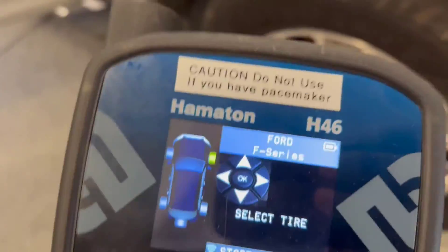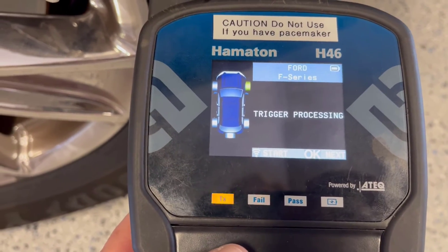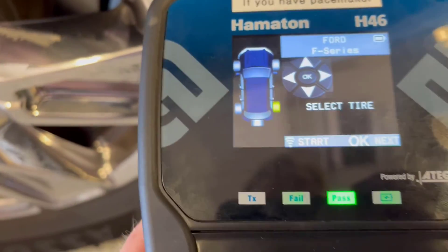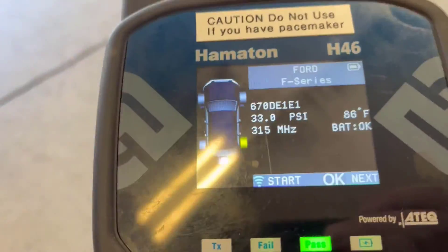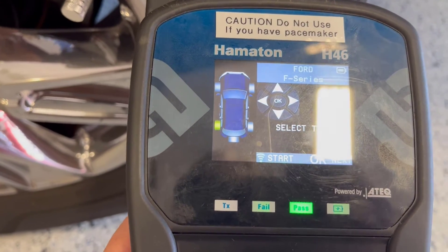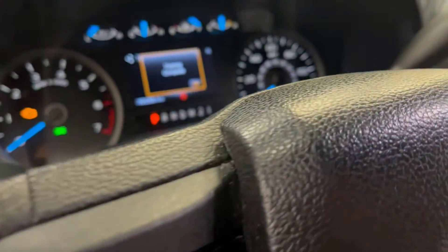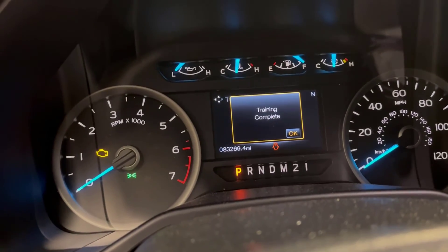We're going to go to the right front — this is the one that was defective before — and pick that one up. Now we're going to go to the right rear, that one's done, and we'll go to the left rear. You should hear a couple of beeps from the truck saying they're all programmed. We'll see what our message says — training complete — and the tire pressure light is off.